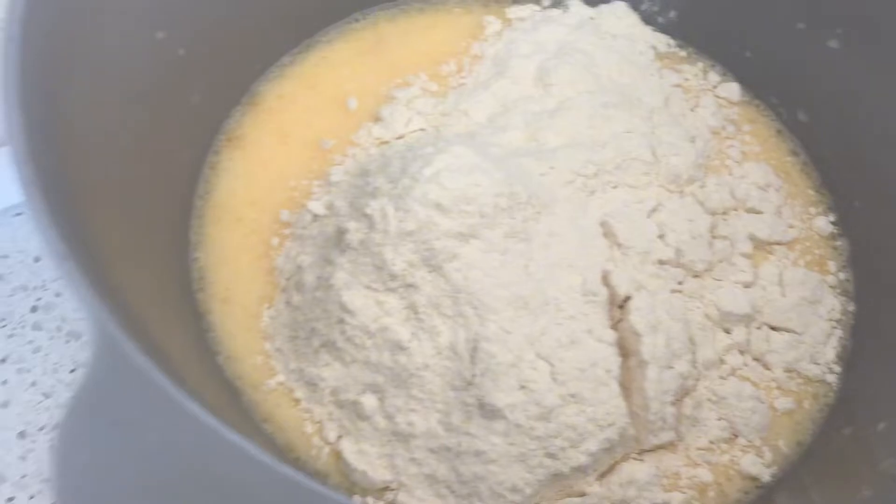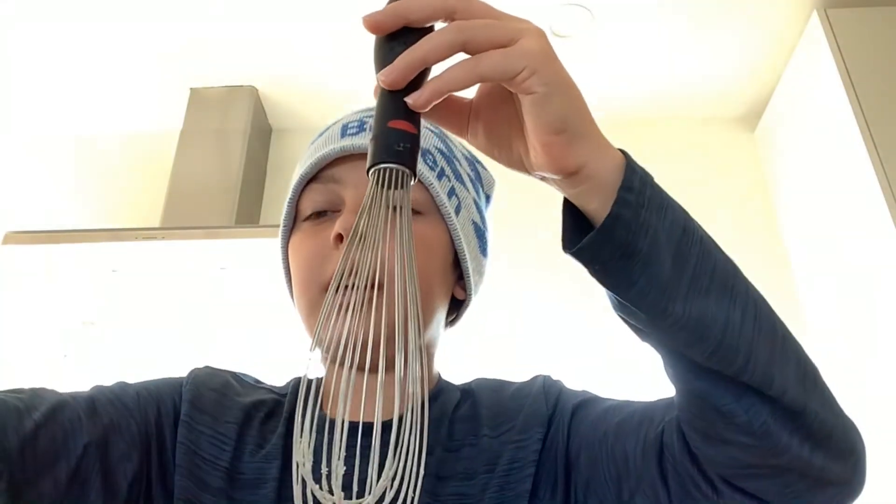Now that we finished whisking it, we're going to put it in the egg. It should look something like this. We're going to take our whisk again and whisk it all together. You're going to whisk until it looks thick and there's no big clumps.